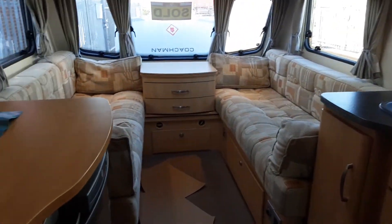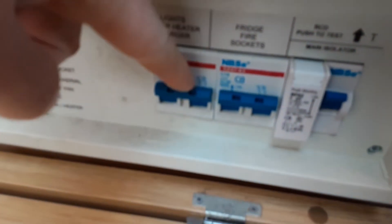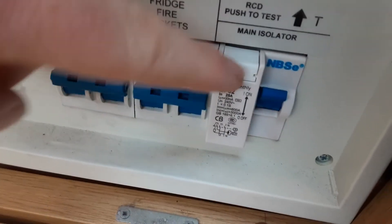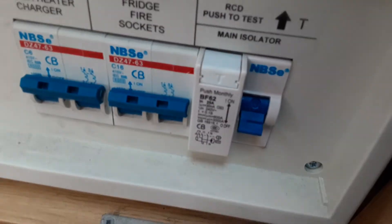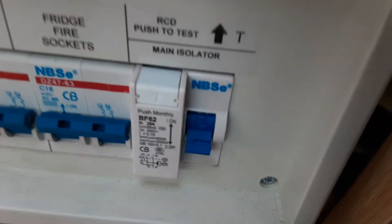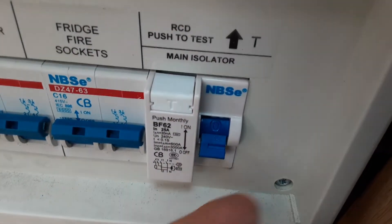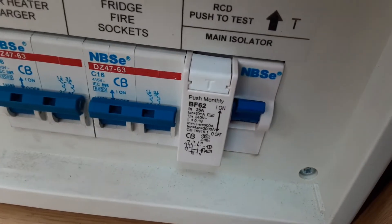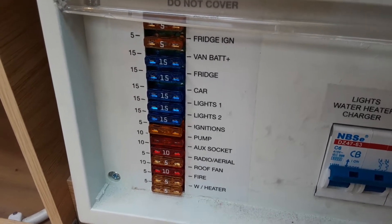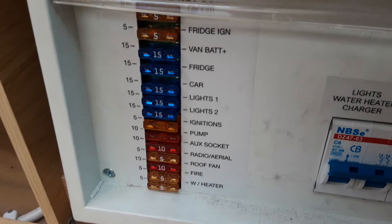Coming inside the caravan, the first thing to show you is the main trip switches. The main consumer unit is in this cupboard on the right-hand side on the floor. In here you'll find your 240V trip switches for lights, water heater and charger, fridge, fire, and socket, plus the main isolator test switch. If you connect to mains power and hit the test switch and the main switch stays up, you have mains power coming in from the site. On the left-hand side you have your 12-volt fuses, all individually marked so you know what each one is for.